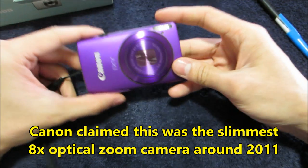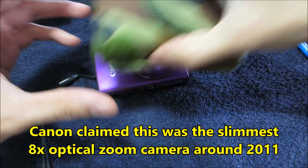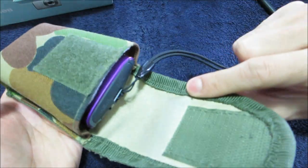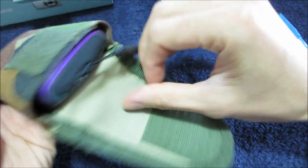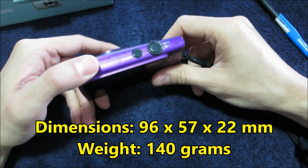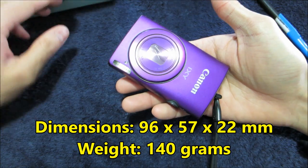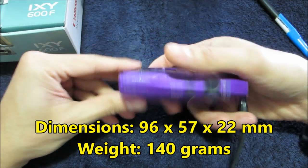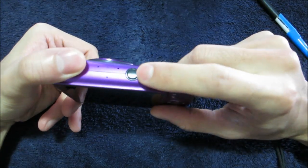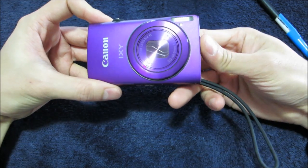Very compact — just to give you an idea, the case I use is about 110 centimeters. See how compact it is? You can just carry it around like that. It weighs 140 grams, which to be honest is lighter than an iPhone 5 or iPhone 6. That's what really attracted me the most — it's so compact and plug-and-play.